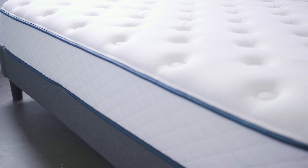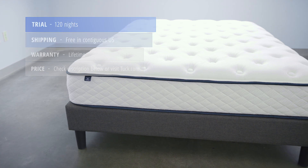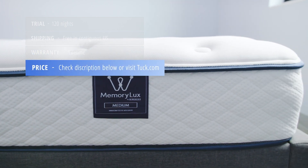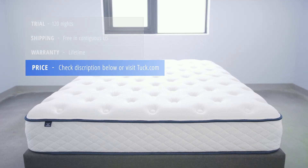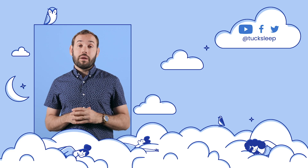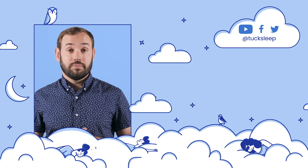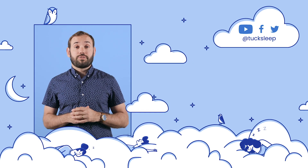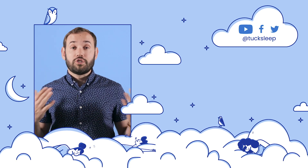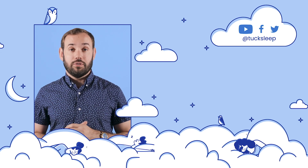Here's some additional information before purchasing the MemoryLux mattress. It comes with a 120-night sleep trial, ships free in the contiguous United States, and comes with a lifetime warranty. For up-to-date pricing and exclusive discounts for Tuck followers, check the description below the video or visit Tuck.com. Don't forget to check us out on social — we're always doing great giveaways and we'll keep you up-to-date on all the latest sleep news. Sleep well.